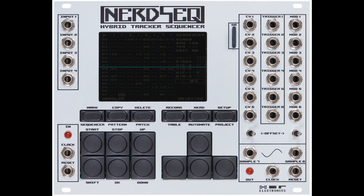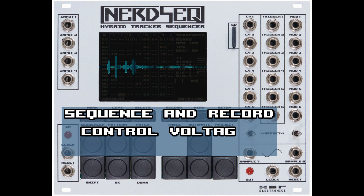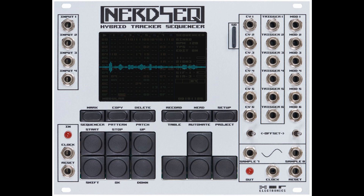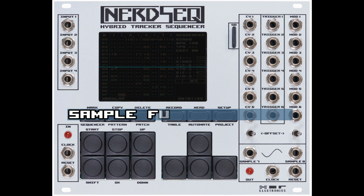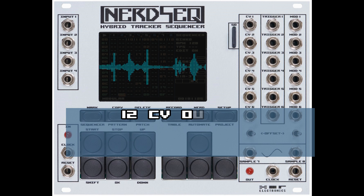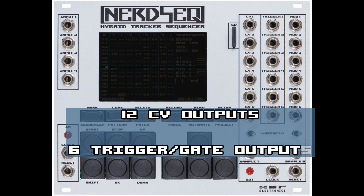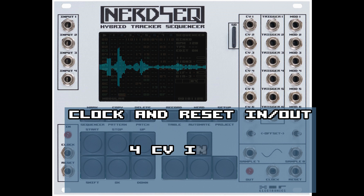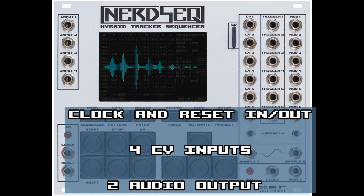The NerdSeq can sequence and record control voltages, gates, and triggers, and besides that it is also a sampler. So you can sequence samples, pitch them and add some sample effects. You have 12 control voltage outputs, 6 trigger and gate outputs, clock and reset in and outputs with different clock modes, 4 inputs to record or manipulate internal values, and 2 audio outputs for the sampling.